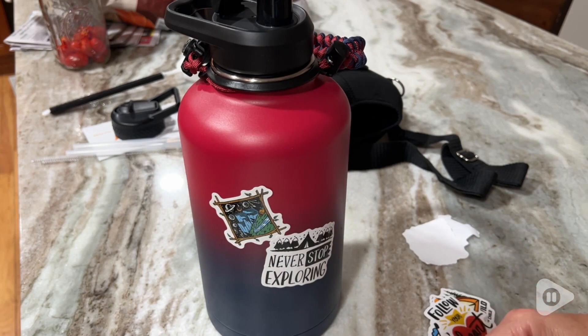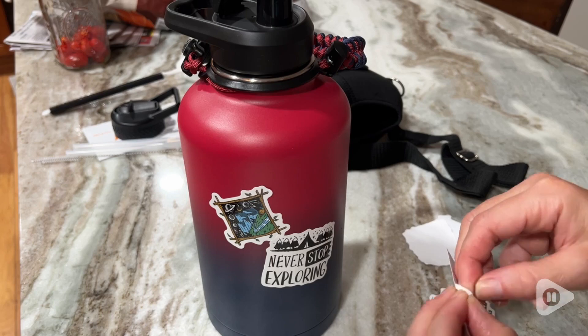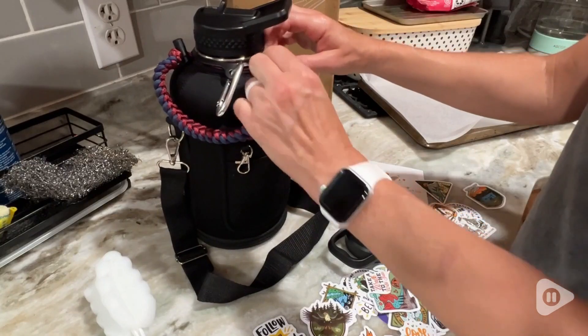Whether you're a hiker, whether you're indoors a lot and doing some gym activity, this cup is really fun so that you can make it your own with the stickers.